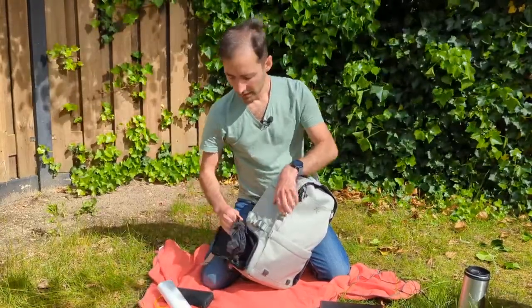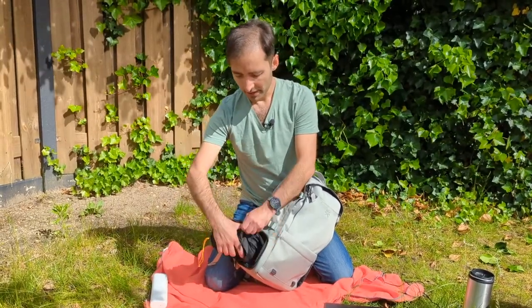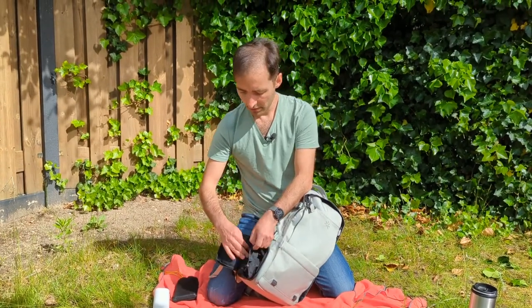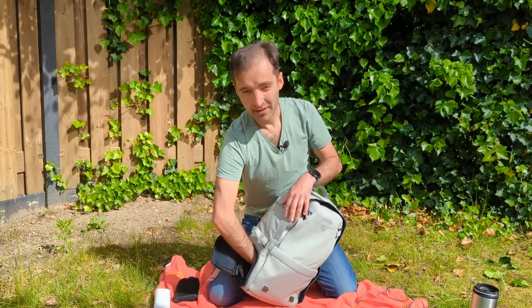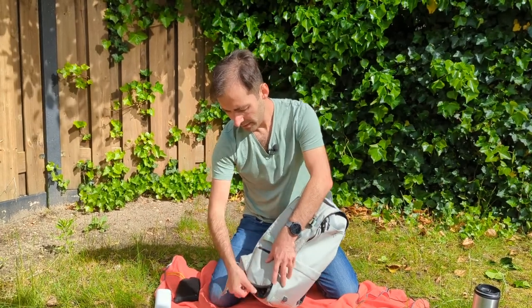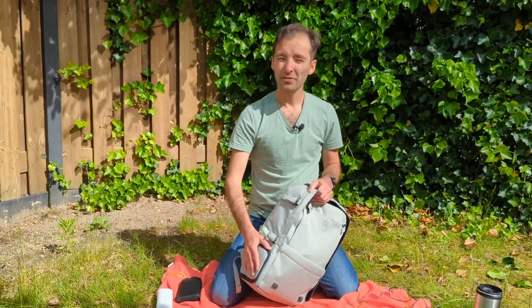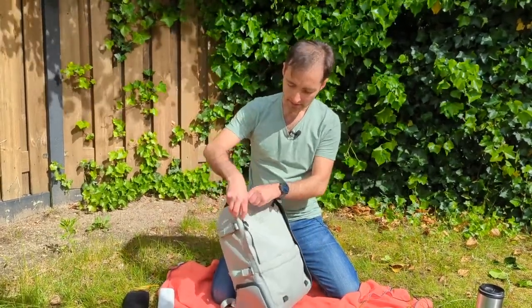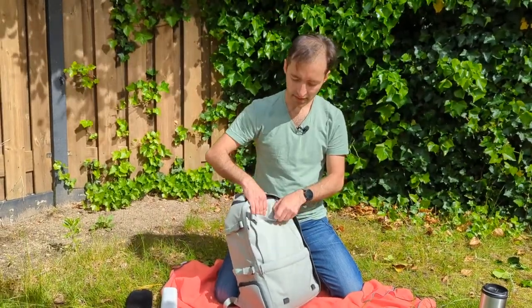The side pocket has a cover — you can put gear inside like a battery pack to keep it protected from the weather. The whole bag is already rain waterproof, but this is just for extra security. If you're not using it you can stow it away. It's great for dirty clothes or essentials like a battery pack.